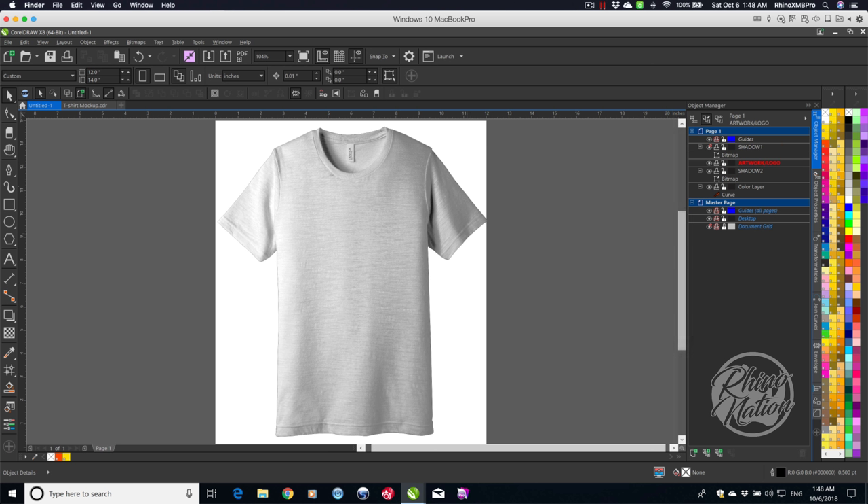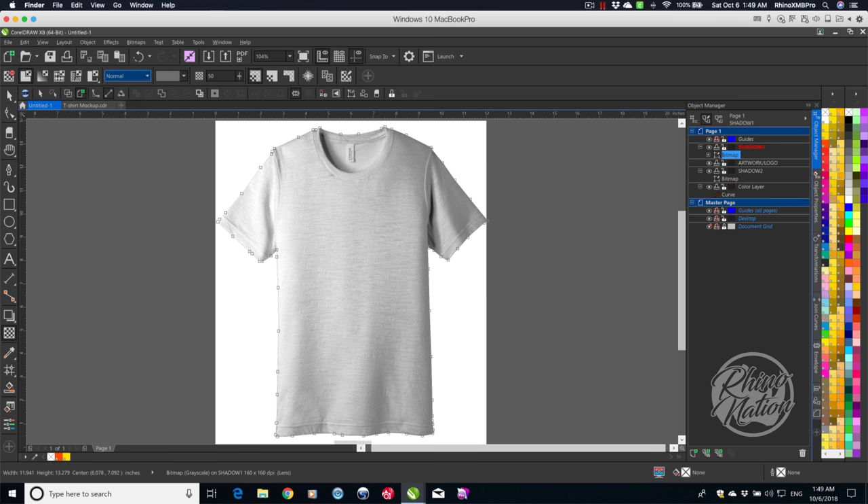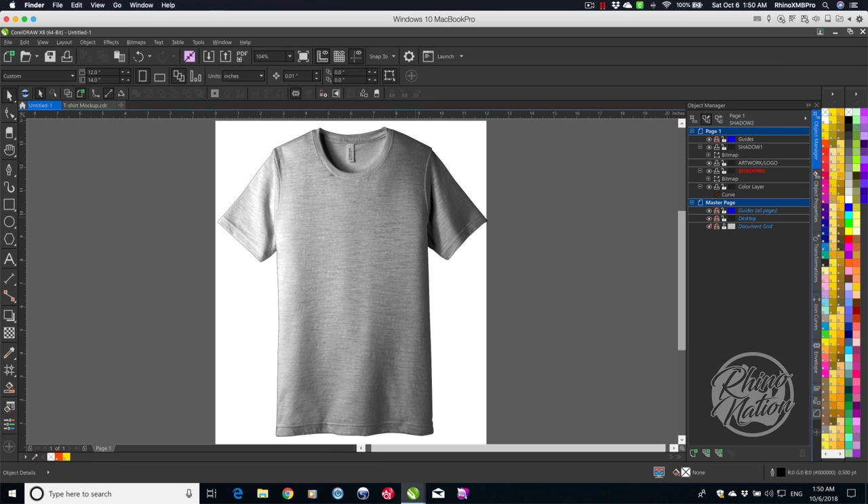Now we need to set up each layer. In Shadow 1, click the bitmap, go to Transparency, change it to Uniform, then change Normal to Multiply, and set the value to zero. Do the same for Shadow 2 — Transparency, Uniform, Multiply, set to zero. You can see the shirt is quite dark. If you're using this as a white shirt, you can adjust the transparency on both shadow layers to lighten the shadows.